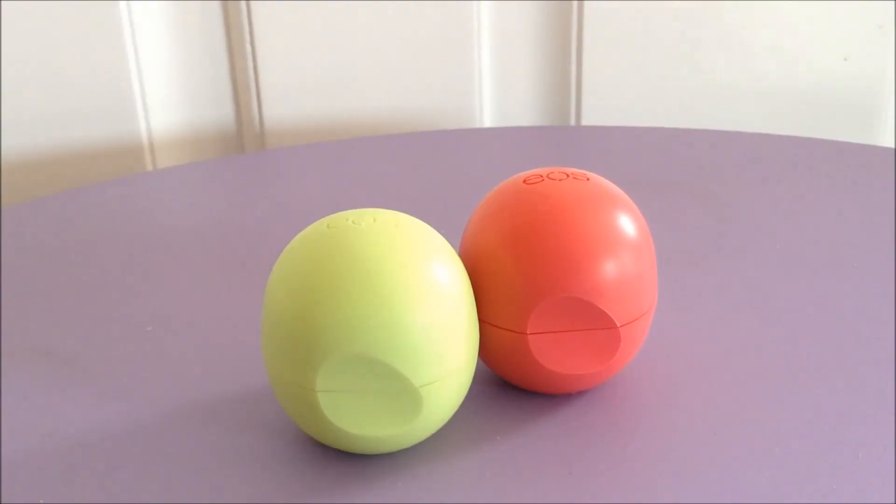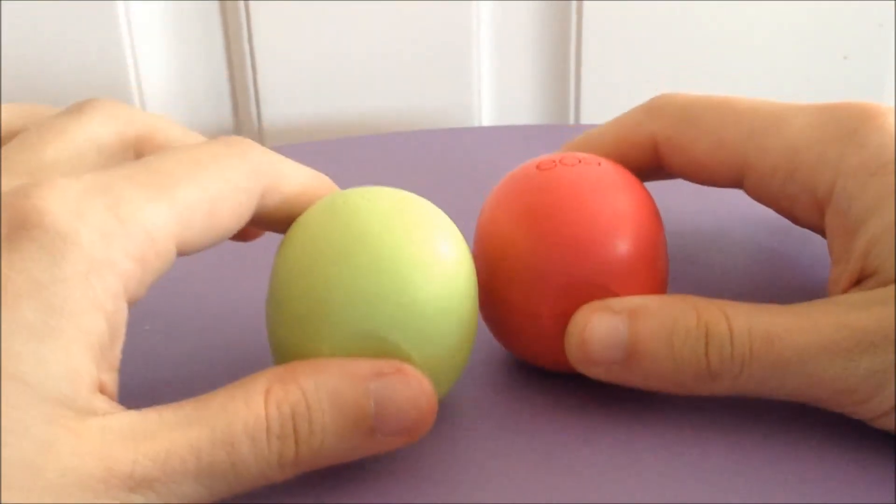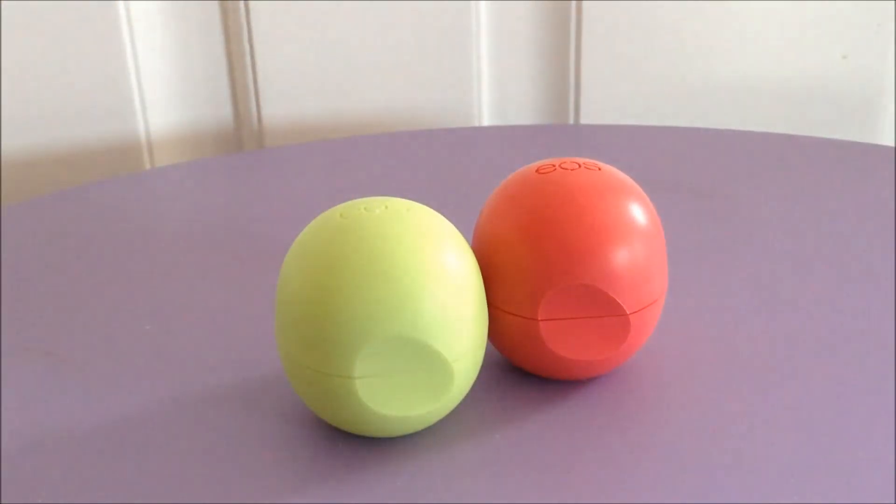Hi guys! I'm back with another comparison video, this time between two different EOS's — the Honeysuckle Honeydew and the Fresh Watermelon — mostly because I feel they're basically the same exact product.